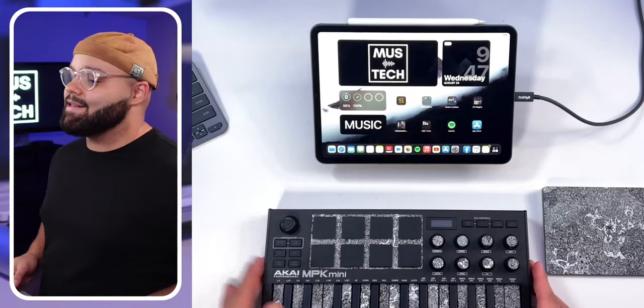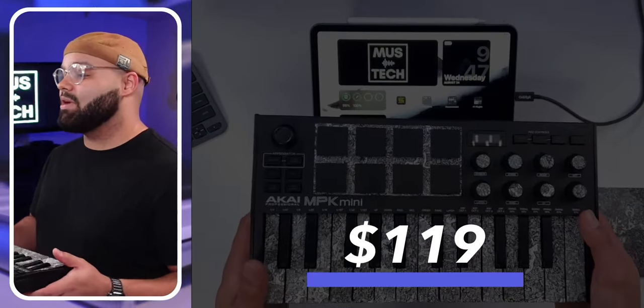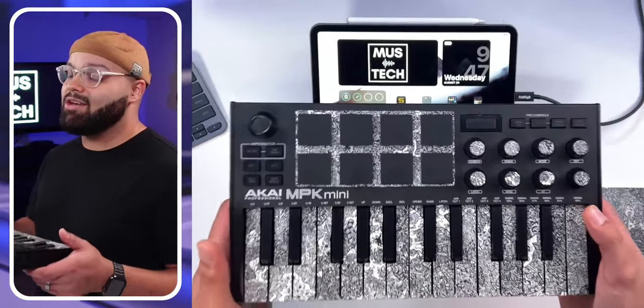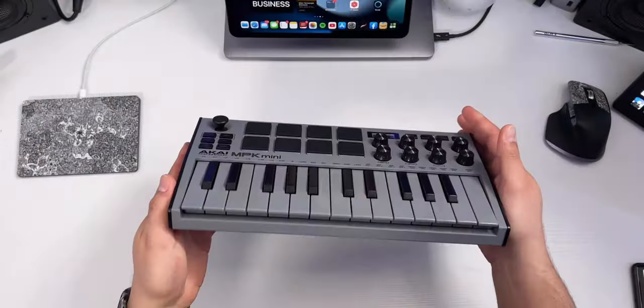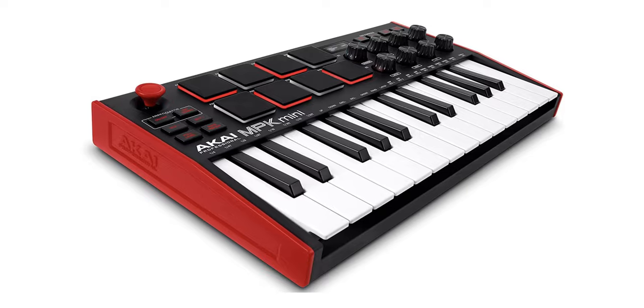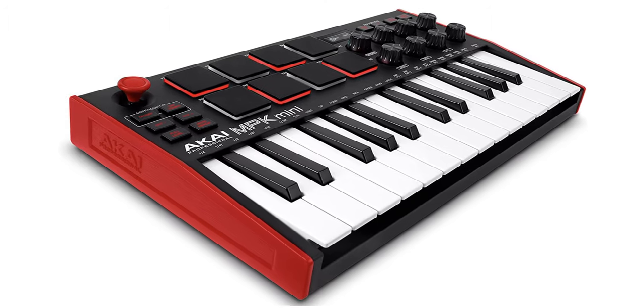It checks the most boxes in a small form factor for a great price. This thing comes in at $119. You can pick it up on Amazon in some dope colorways — the black-on-black, a gray and black, and a reverse white and black. All the colorways are fire in my opinion. The standard colorway comes with a red, black, and white combo. Extra credit: Akai actually means red in Japanese, so that's why you see all the red branding and red LEDs. Fun fact.